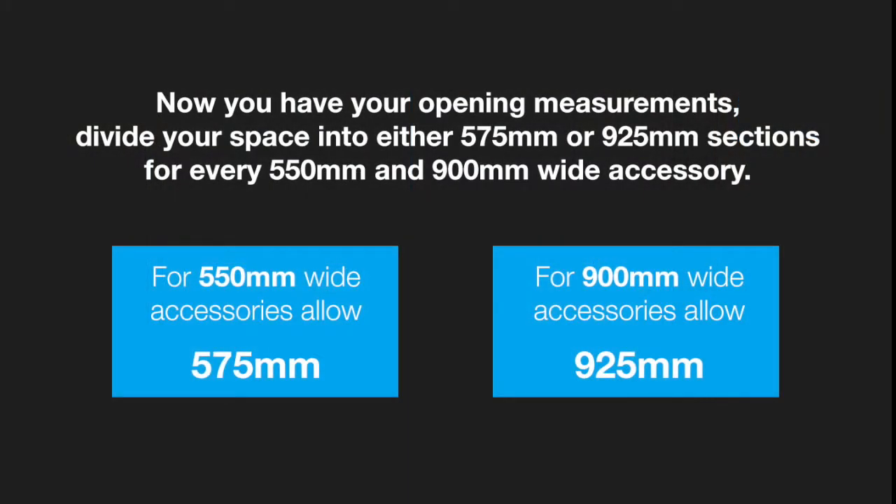For every 550mm wide accessory, allow for 575mm. And for every 900mm accessory, allow for 925mm. This takes into account the width of each stanchion.